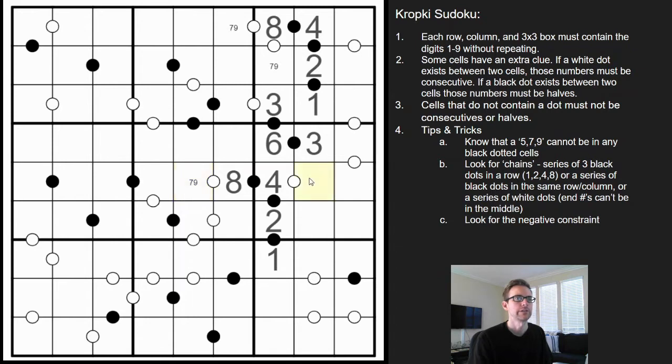This here has got to be a three or five — there's already a three above it, so that's got to be five.